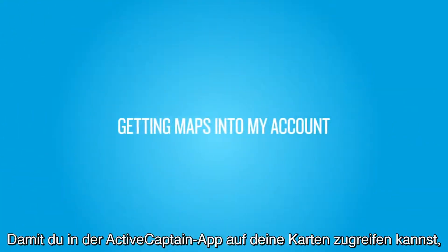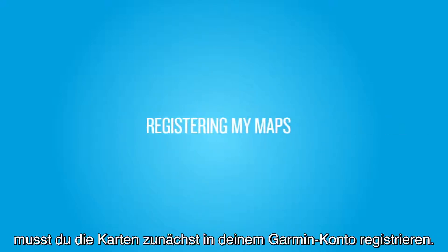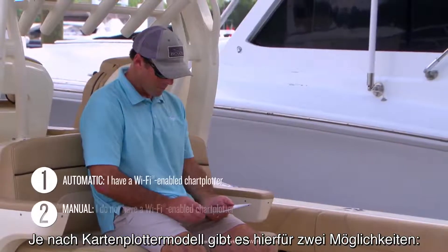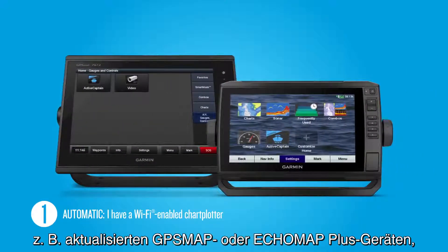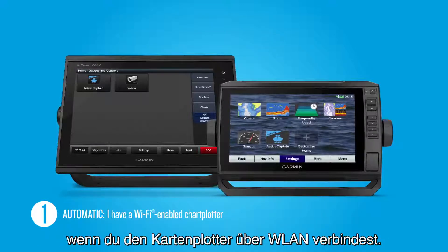First, in order to be able to access your maps within ActiveCaptain, you need to register your maps to your Garmin account. There are two ways to do this, depending on the model of chartplotter you own. If you own an ActiveCaptain-compatible chartplotter with built-in Wi-Fi, such as an updated GPSmap or EchoMap Plus unit, you can register your built-in maps and accessory map cards automatically when you connect to your chartplotter over Wi-Fi.